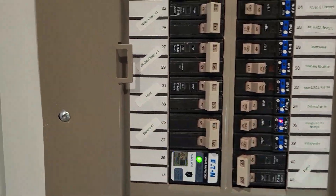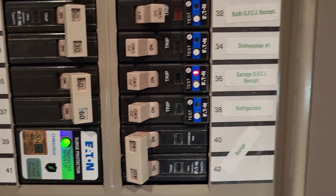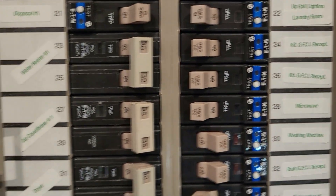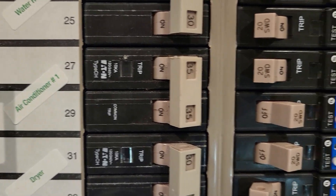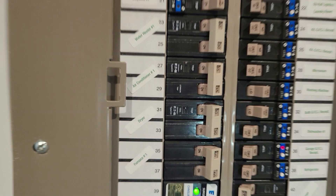Now at the panel, the breaker for that condenser — let's find it here — air condition number one: 35 amps. So that breaker is oversized.